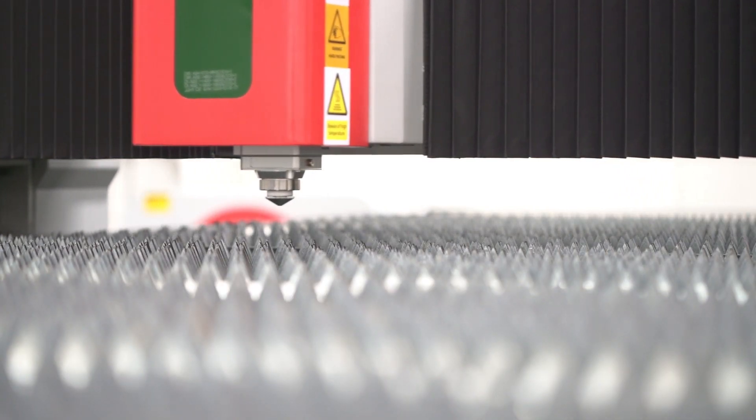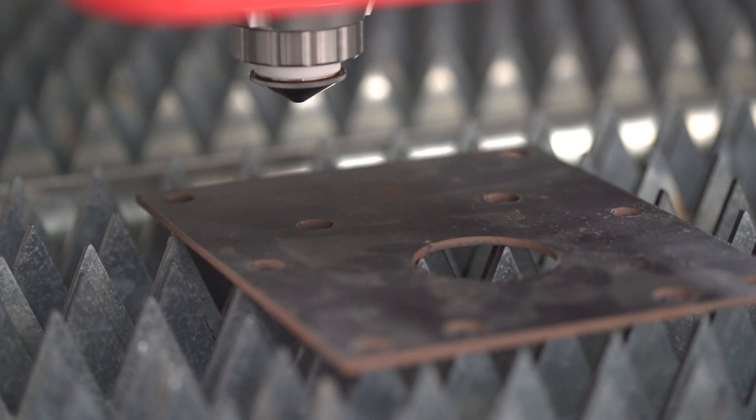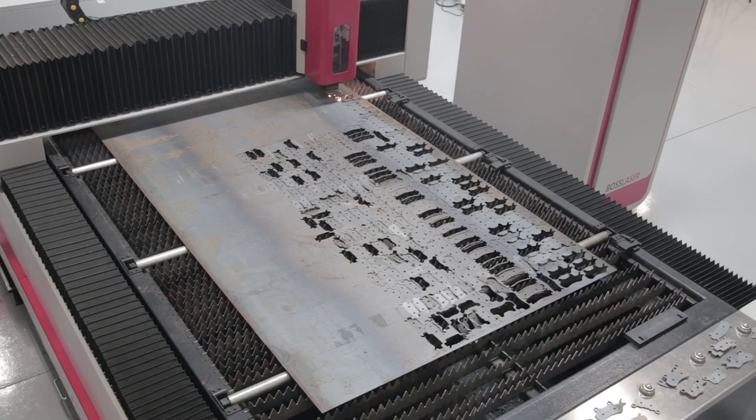The FC-6012 Elite was designed and engineered with the superior quality and craftsmanship that Boss Laser is known for, at an unbeatable value in the industry. All FC Series machines come pre-installed with side-cut cutting software with cost-saving nesting functionality.